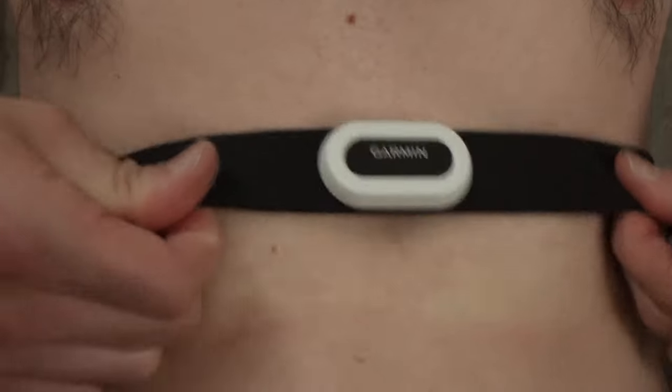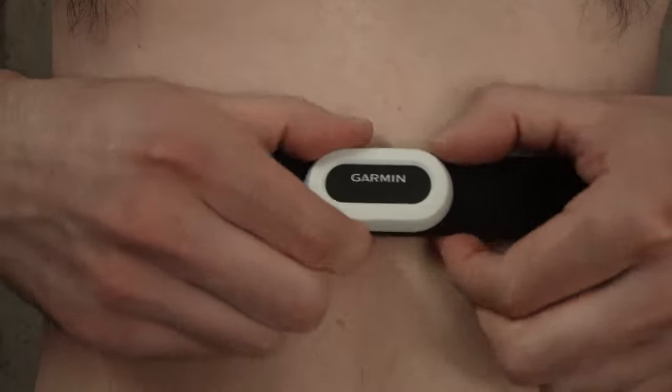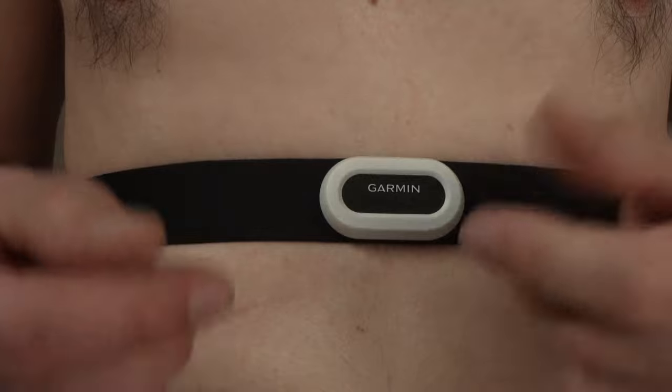It's normal that the first time it may seem uncomfortable. Just like this, place it directly on the skin — obviously, then you can put a shirt on. And now we can go back to the watch.